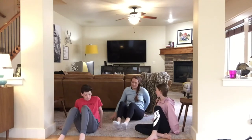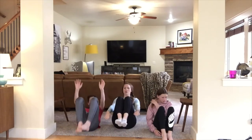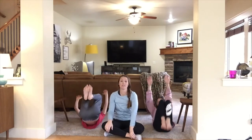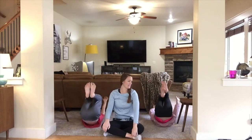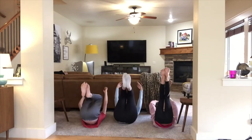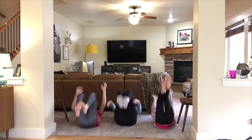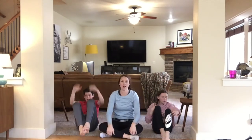We're going to rock back, get ready, and go — fifteen reps. To make it harder you can put your arms up by your ears. One through fifteen. Awesome!